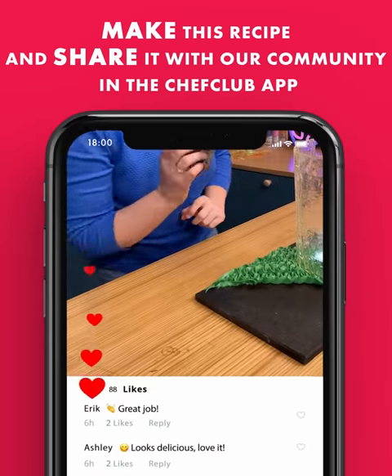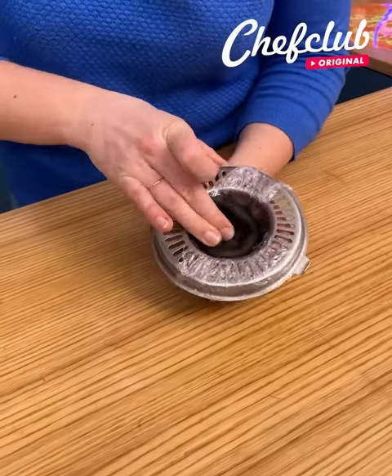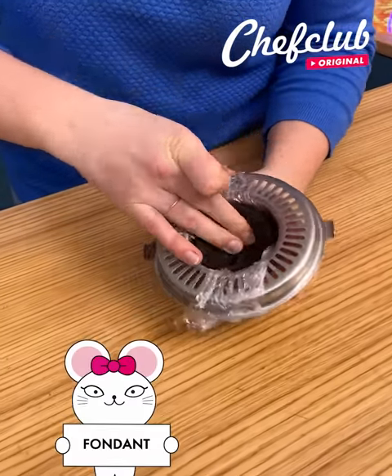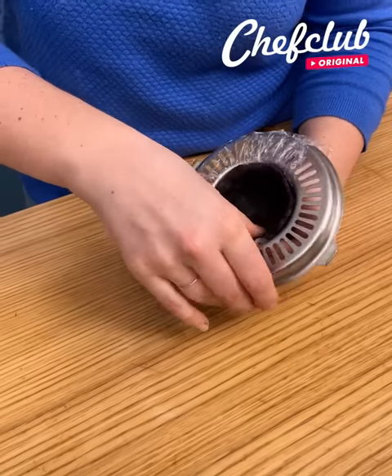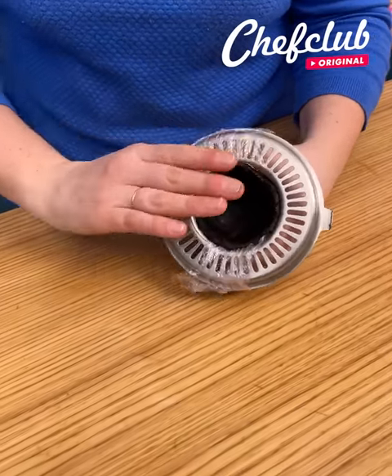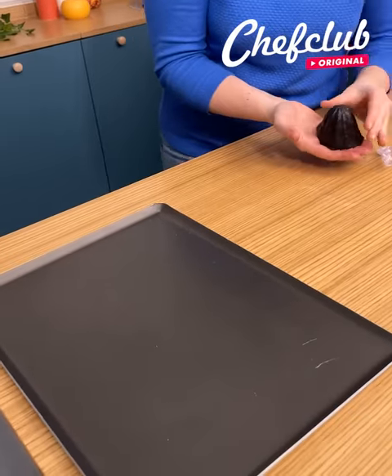We're going to keep going with the lemon squeezer. I have my lemon squeezer and I'm going to put my shortbread dough inside, pressing it all around the sides to get the really cool shape of the lemon squeezer — a really cool technique. We're going to unmold it just like this and put it on the tray.